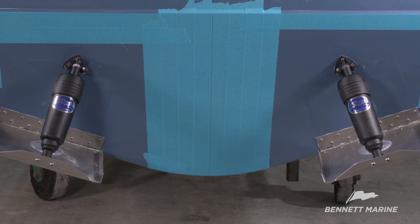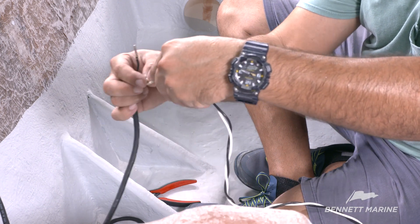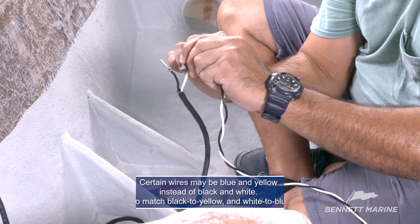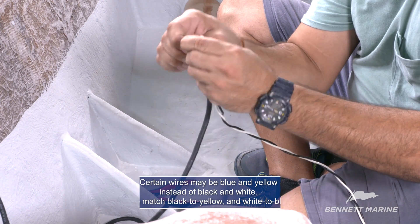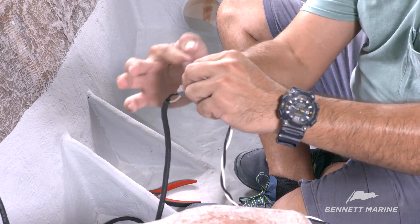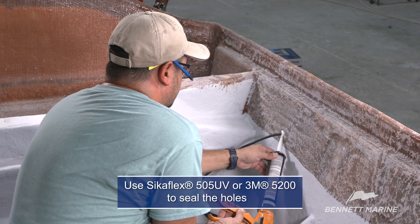After installing the trim tabs on the transom, it's time to rig the system. Start by attaching one of the Deutsch plugs to the black and white harness. Insert the actuator wire into the plug until it clicks, and make sure that the wire colors match up. Certain wires may be blue and yellow instead of black and white — if so, match black to yellow and white to blue. Now insert the locking pin into the connector. Double check that the wire colors match black to black and white to white, then connect the Deutsch plugs.